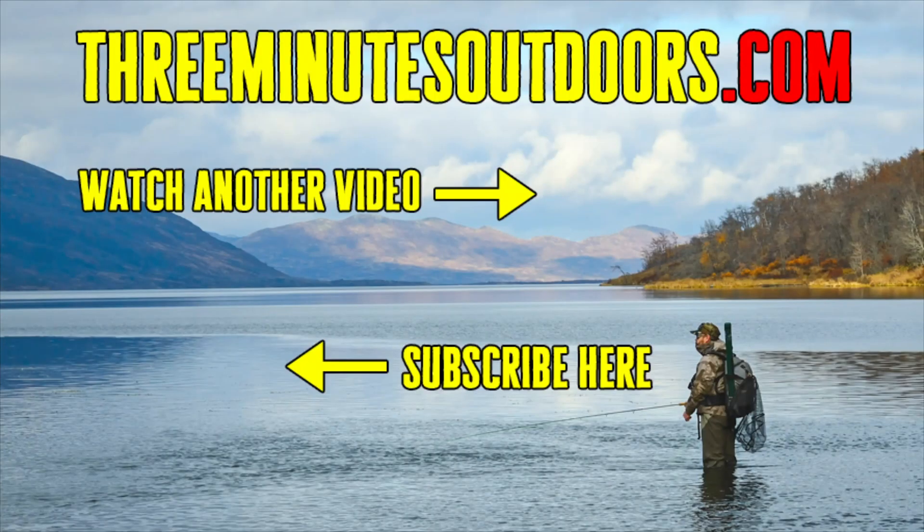If you'd like to see more videos like this one, be sure to subscribe to this channel and check out the 3 Minutes Outdoors website at 3minutesoutdoors.com. And finally, if you'd like to support this channel, click on the link in the video description below to find out more.